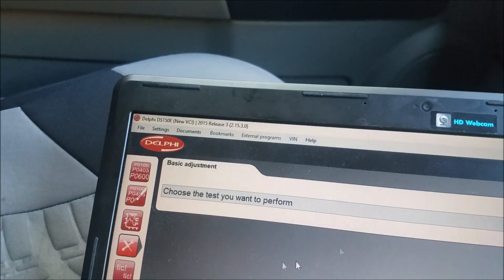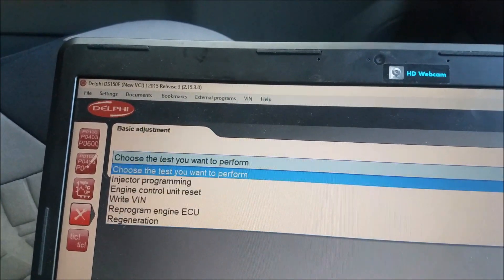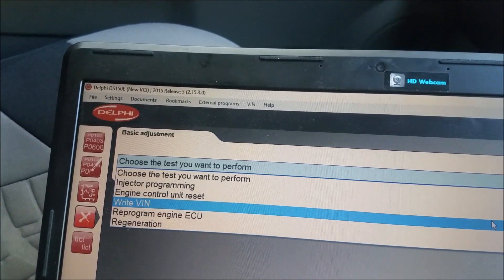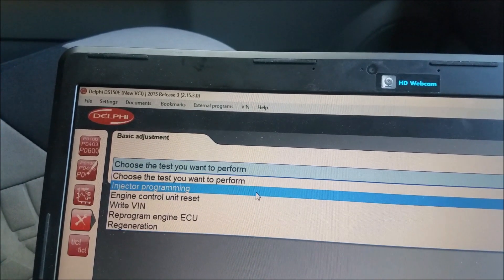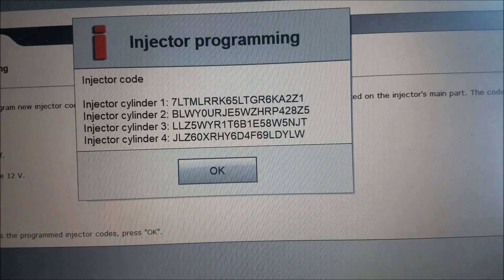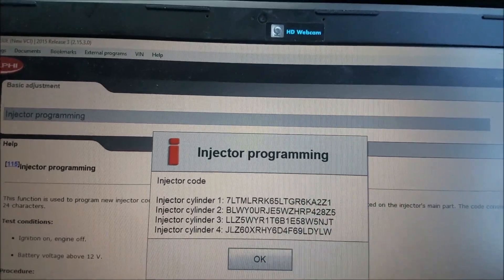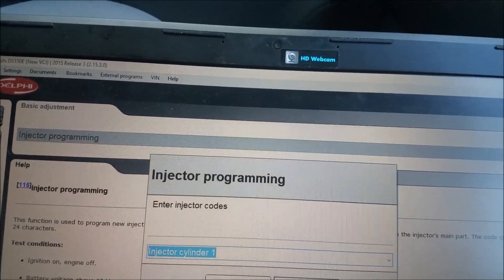Under maintenance it'll ask you which test you want to perform. I have used the injector one before — I've put in two new injectors. So if you just do injector programming, up here in the top corner you click OK and that shows all the numbers on the injectors. So you can reprogram injectors if you need to. I'll just abort that.